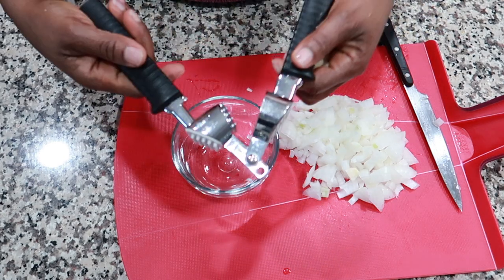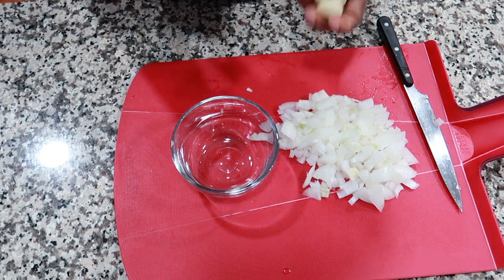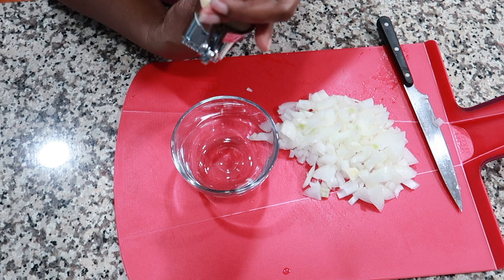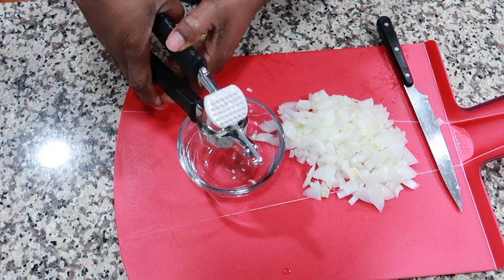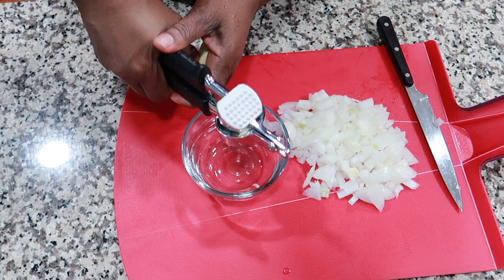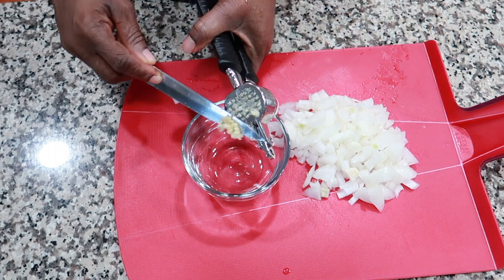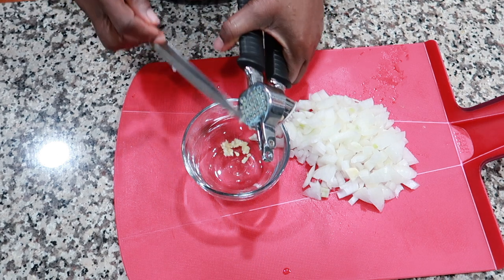I'm going to use my little tool here to mince the garlic. Basically, that's how it comes out of the bottom — it just minces the garlic. I'll finish that up and then get to the next step.